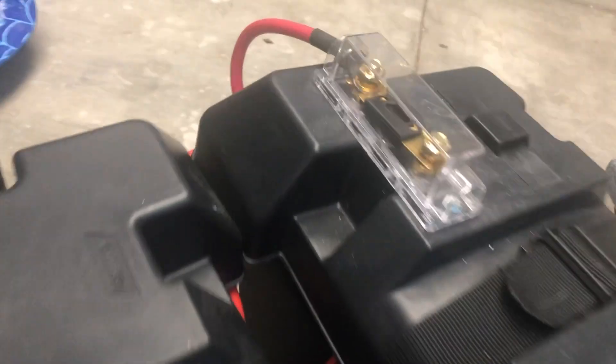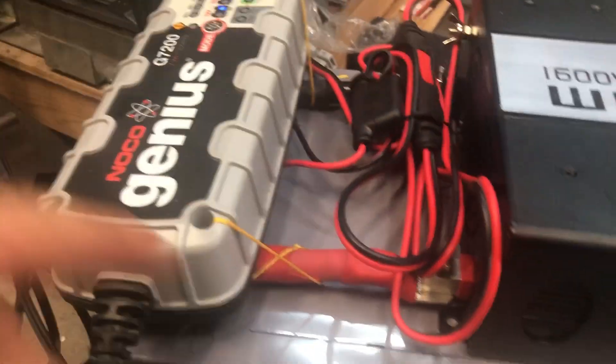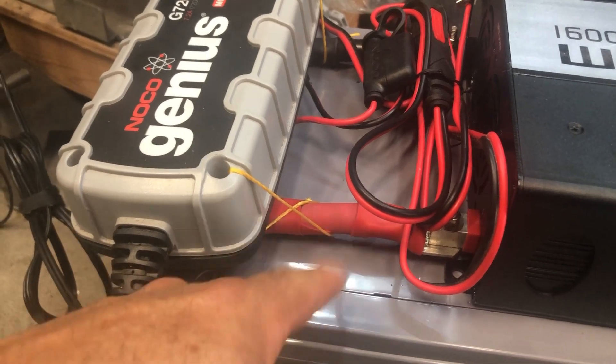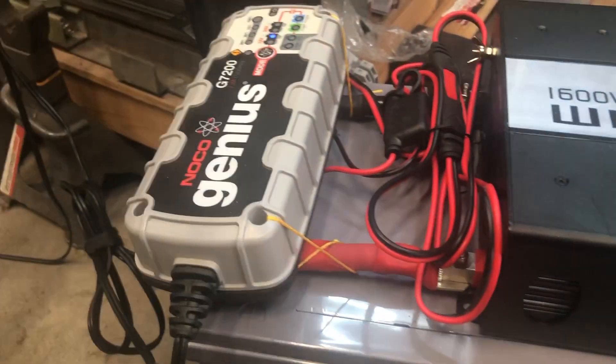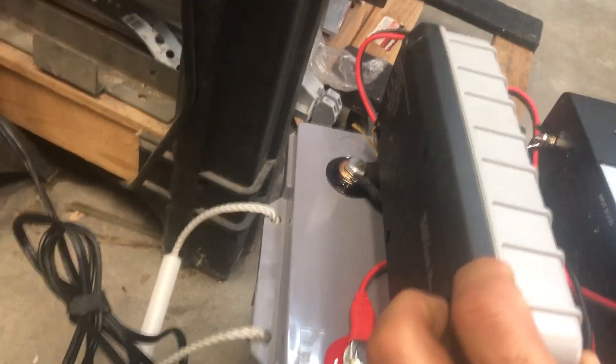I did put a fuse on it — oh, that's something else. I didn't put a fuse between the battery and inverter. There's a fuse from the charger, but if I had the space I probably would have put like a 200 or 300 amp fuse on there in case you were to arc it. The fuse would blow and stop it.